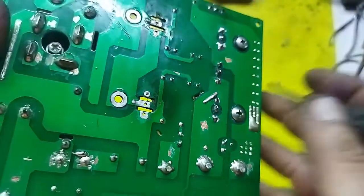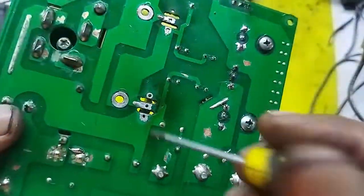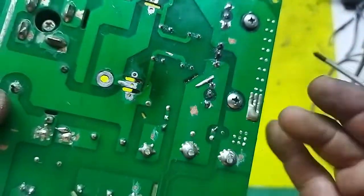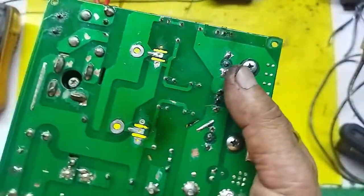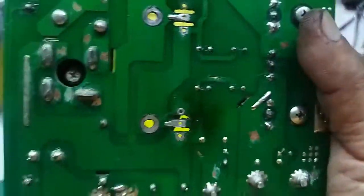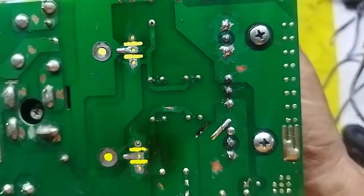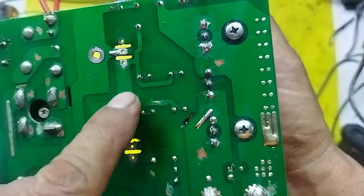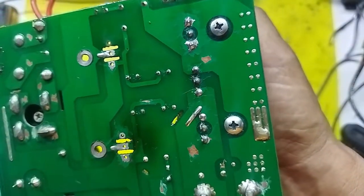When removing the IGBT holes — before inserting a new IGBT, double-check the contacts. The tubing in the middle — the main contact — can fall out. You can see there's a hole but the inner tube — the thin copper tube — is missing. That tube allows the contact to pass through to the other side.